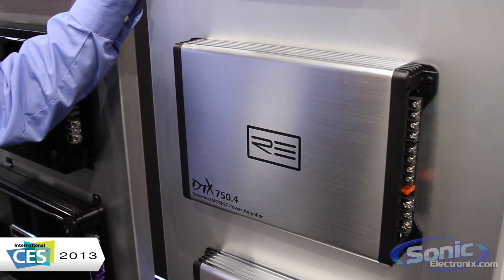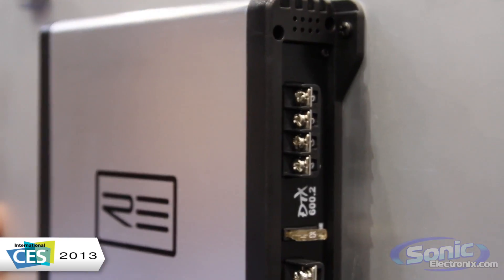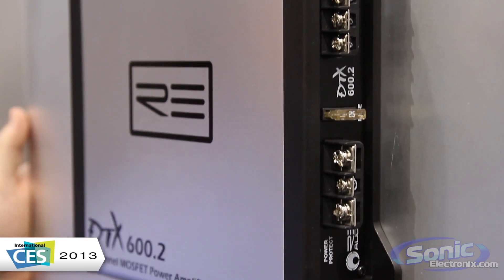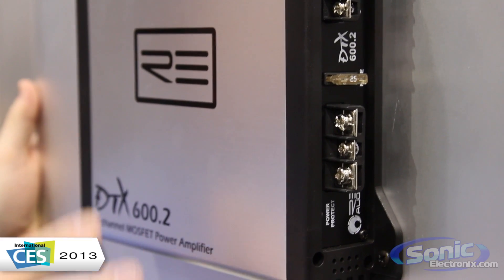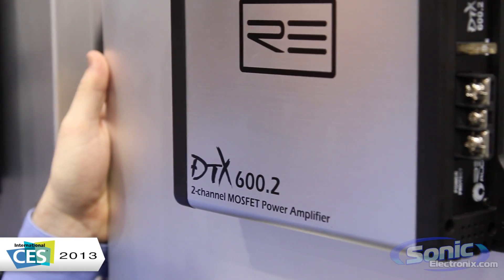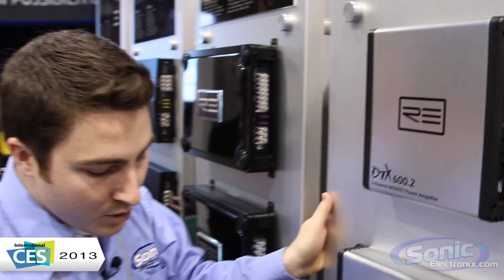They're really designed around the wattage. These are going to be for your speakers at around 65 to 90 watts RMS for your two and four channels. So it's really determined around how much power handling your speakers require.